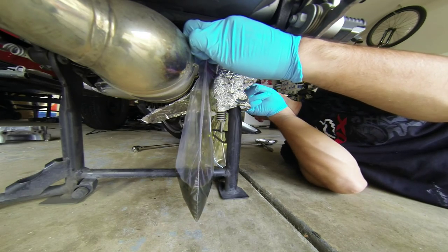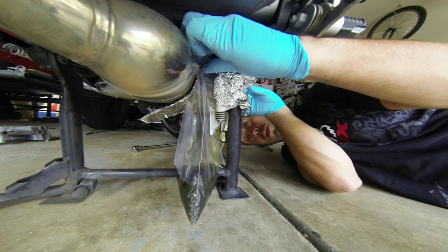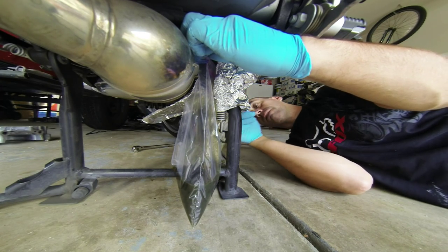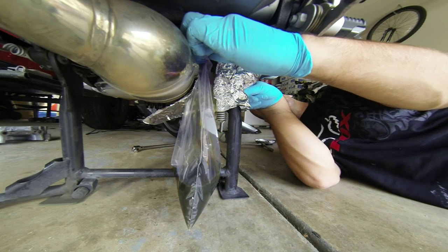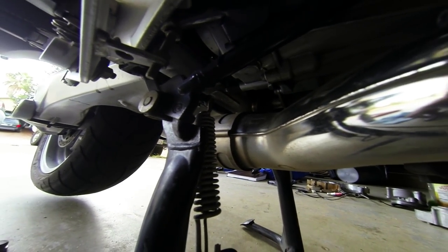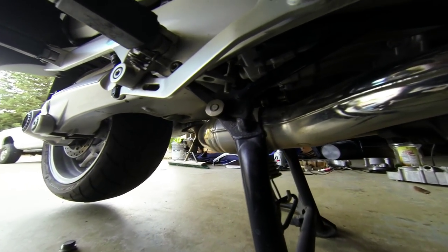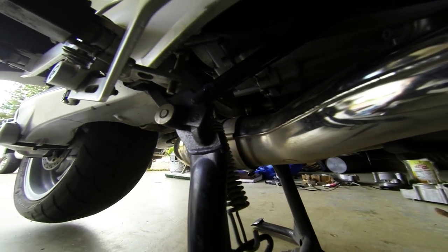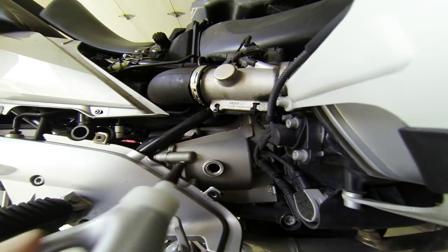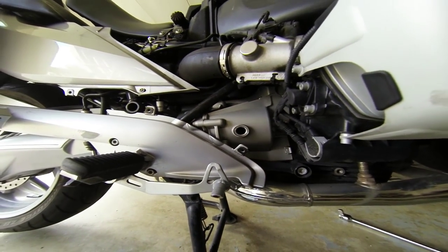Okay, that was close — almost dropped a nut in there. I have the plug put back in. I used a three-quarter inch socket, the six-sided version. I had a hard time believing three-quarters inch would fit on a BMW bike, but it sure did. I guessed 19mm would be equivalent, but no, it fit perfectly. Now we're going to fill this up — it's full when you've got oil to the bottom of the threads.